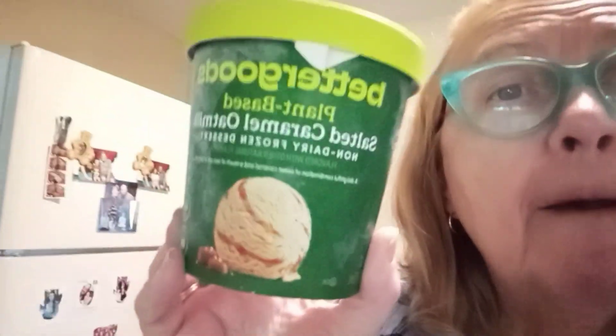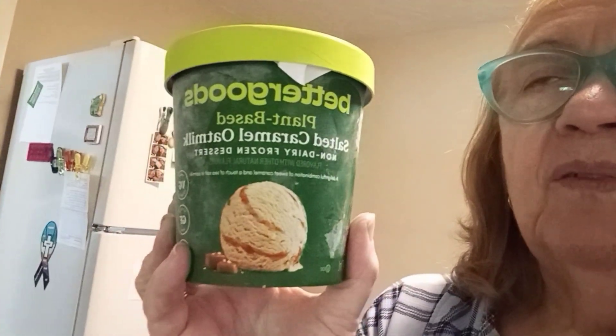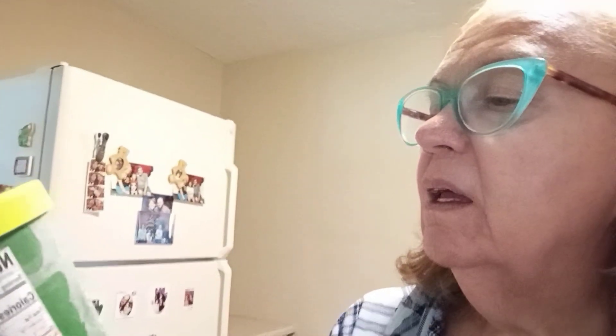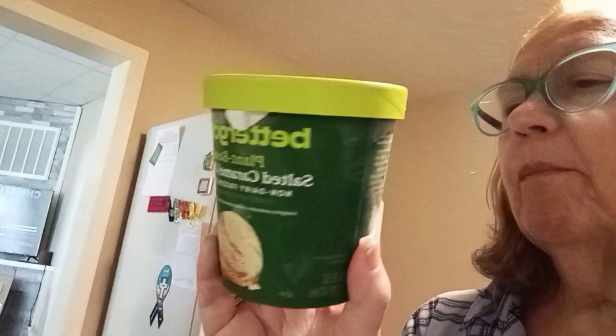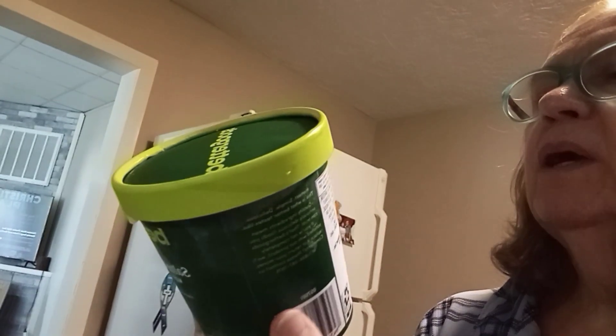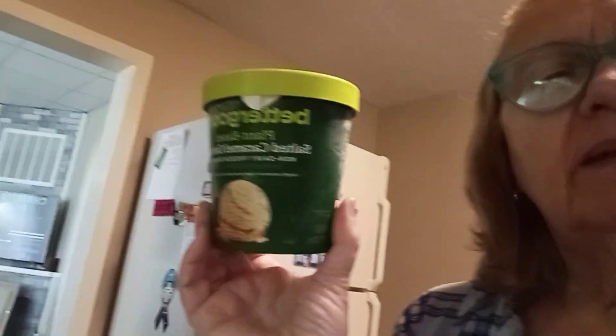This is Better Goods plant-based salted caramel oat milk non-dairy frozen dessert. The flavor I grabbed today — they had chocolate chip mint and some different berry flavors, but I grabbed the salted caramel. It is safe for vegan, gluten-free, and dairy-free. One serving is two-thirds of a cup; this container is two cups and that is 200 calories. I'm more concerned about the stomach, so I'm going to be testing this today.